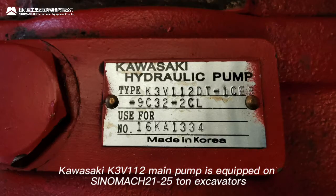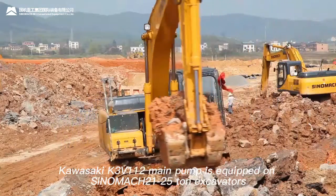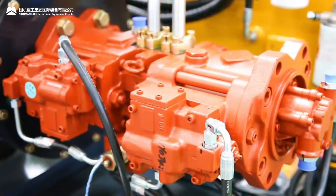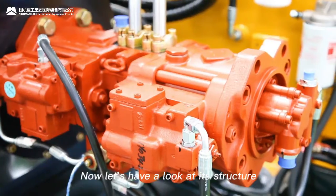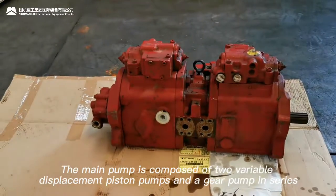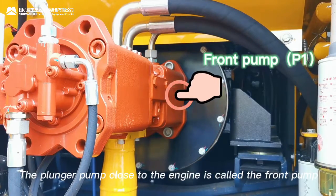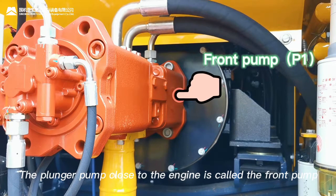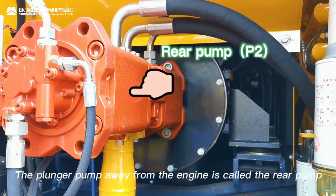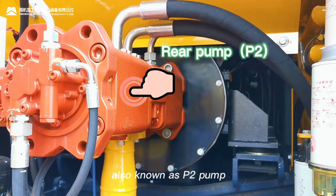Kawasaki K3V112 main pump is equipped on Sinomac 21 to 25 ton excavators. The main pump is composed of two variable displacement piston pumps and a gear pump in series. The plunger pump close to the engine is called the front pump, also known as P1 pump. The plunger pump away from the engine is called the rear pump, also known as P2 pump.